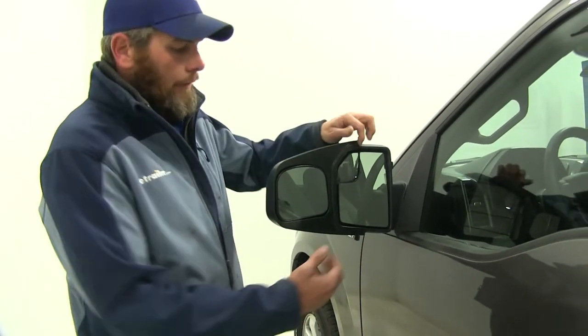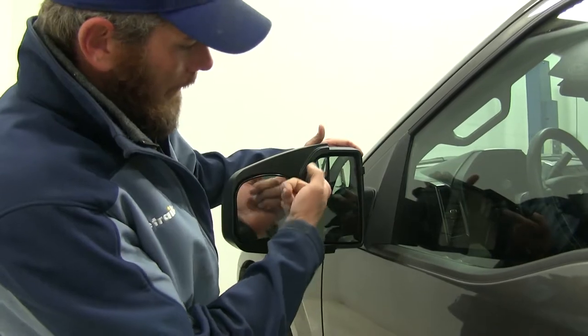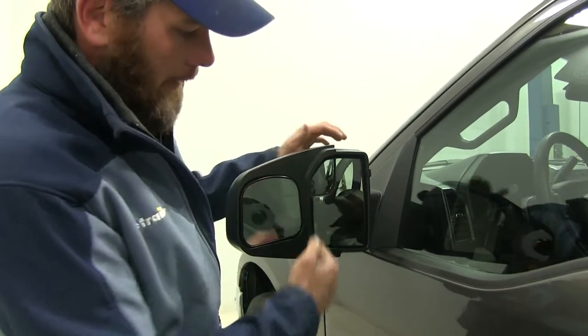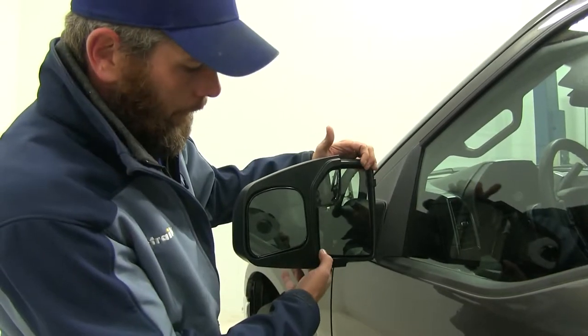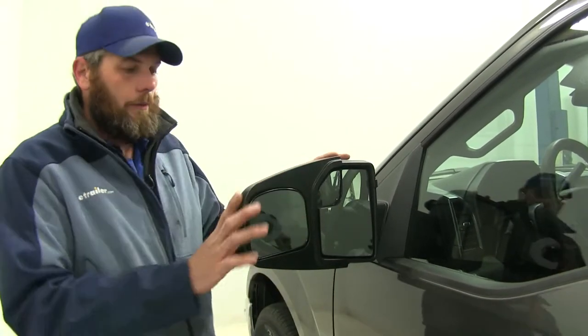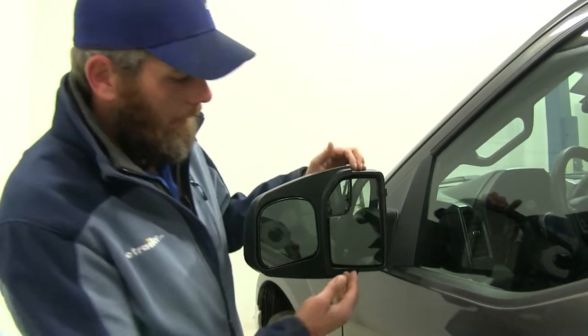Here's a good look at the Longview Towing Mirror installed on your truck. As you can see, it's going to have a really good fit, designed right along with the factory mirror. We don't have any interference there at all to worry about — we'll have full use of our mirror. And this is going to work with your heated, your non-heated, and your manual mirrors, whether they're power or manual, it's going to work out fine.